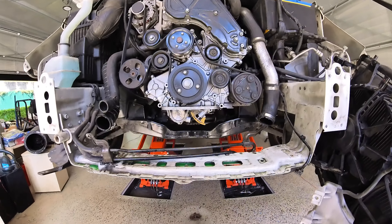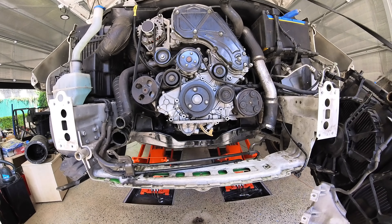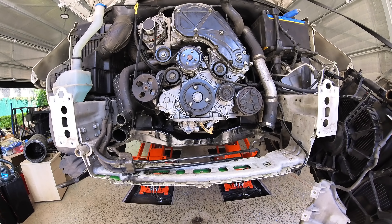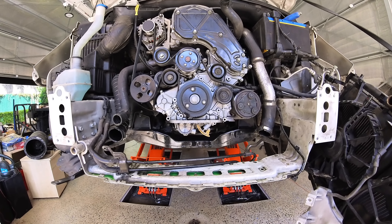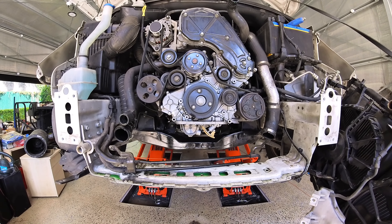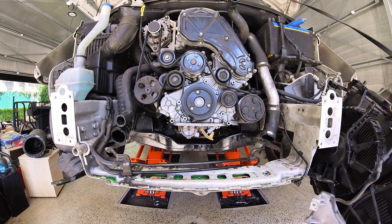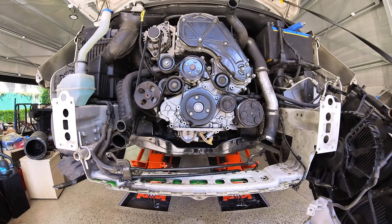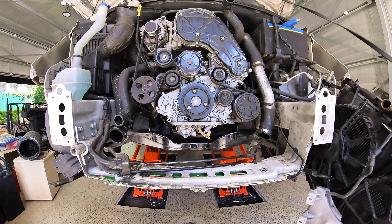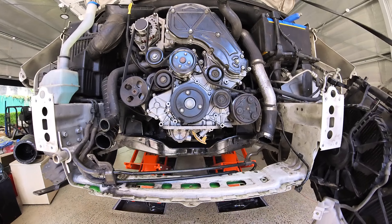Welcome to another video from Dr. Locke. This is the reconditioned engine that was put in about 13 months ago, around 25,000 km ago. From the start it sounded bad - like a loose timing chain, a loose tappet at the top, just sounded really bad like a tractor. Since somebody ran up the back of it, it's come back from the panel shop, and it's a good time now to sort it out.